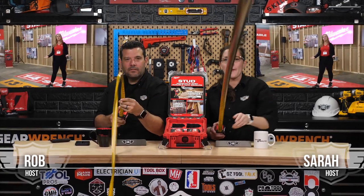Hey guys, I'm Rob. And I'm Sarah. And we're about to measure just how good these tapes are. I'm winning. Nope. The all-new Milwaukee wide-bladed series of tapes are this week's Power Tool Showcase.